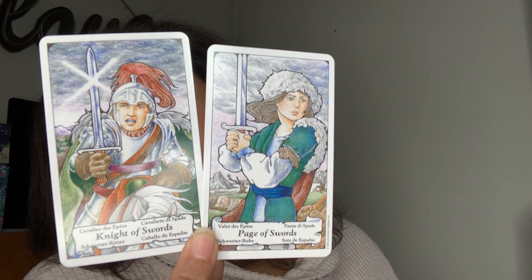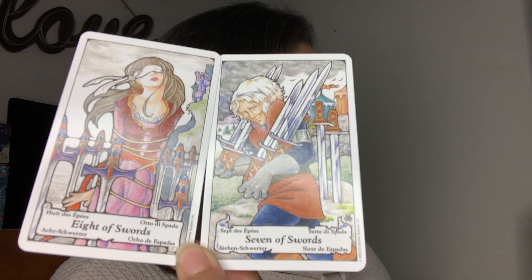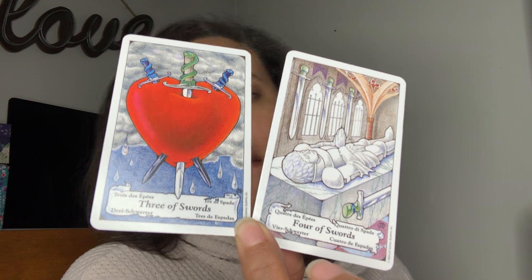The Knight and the Page of Swords. The Ten of Swords and the Knight of Swords. The Minor Arcana, I think, is a little bit better than the Major Arcana. The Eight and the Seven of Swords. This is very Nordic tradition. The Six and the Five of Swords. The Four and the Three of Swords. The Two and the Ace of Swords — these aren't bad for traveling.